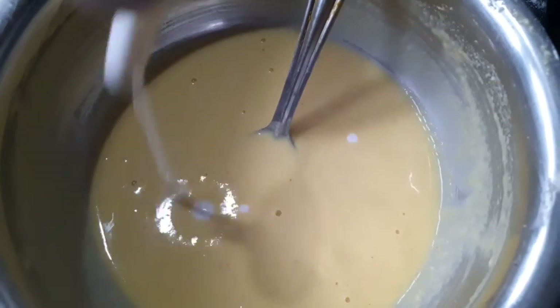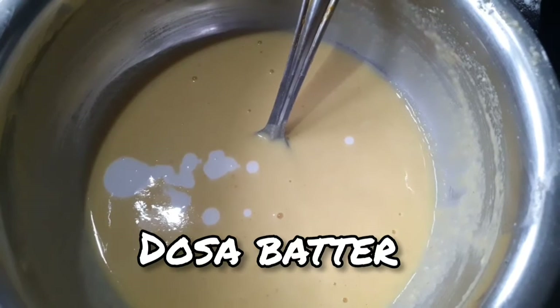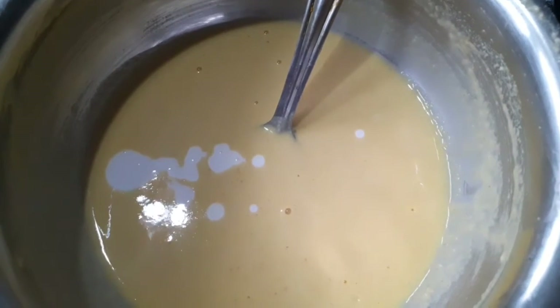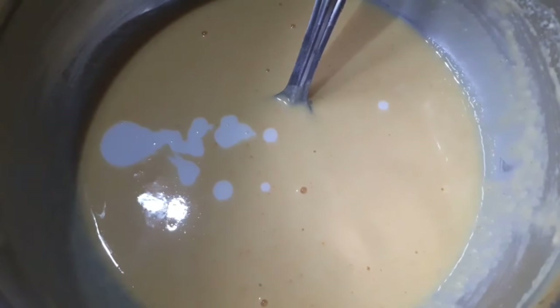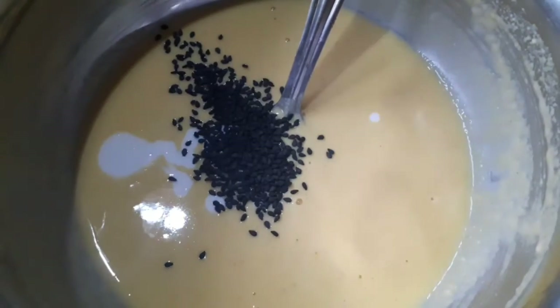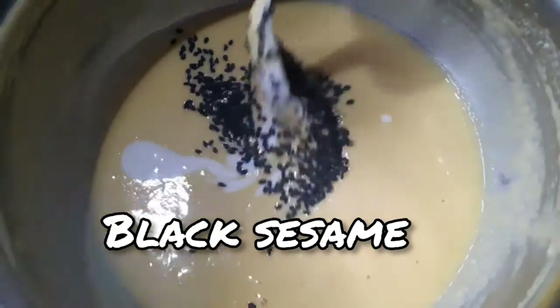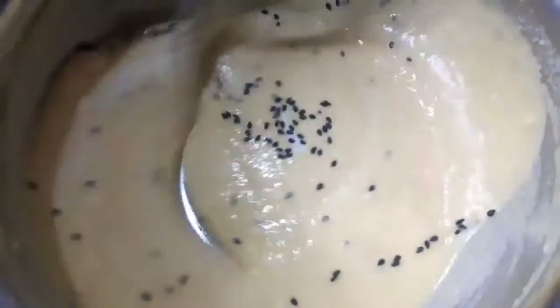We will add a spoon in the mouth and mix it.